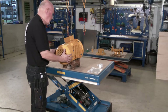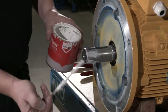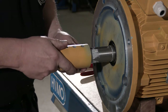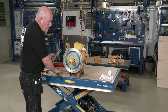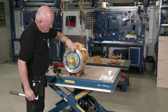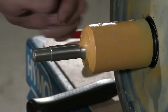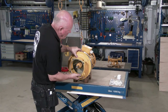Mount the fan cowl. Lubricate the shaft end and tighten the pointed screw according to the manual. Clean the shaft end and check for damages.